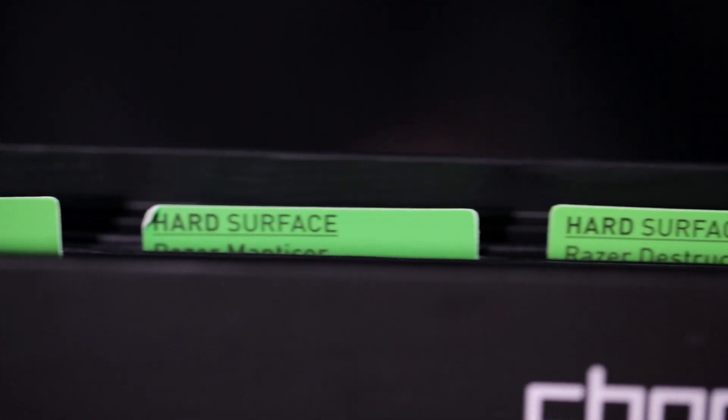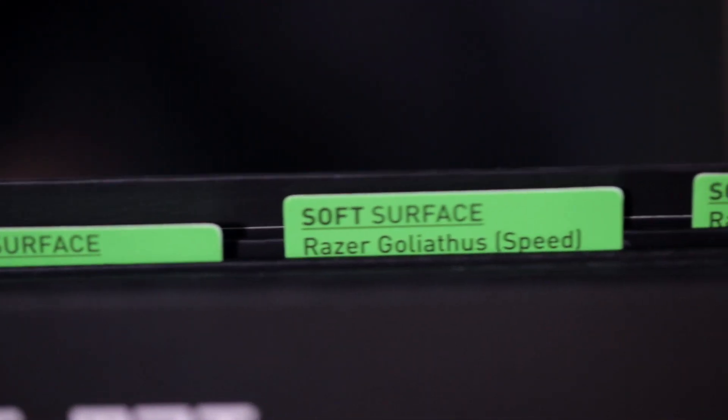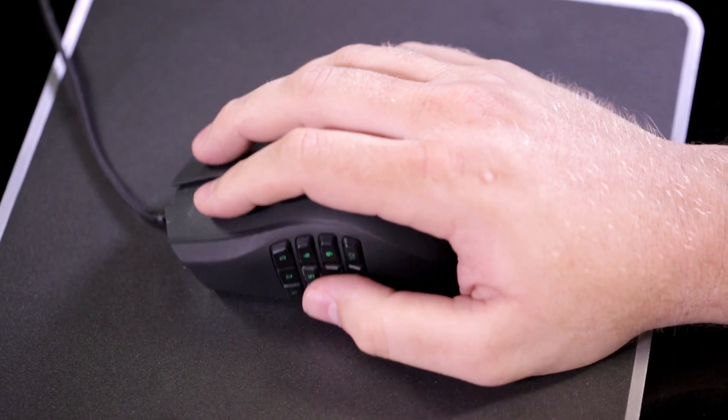We've been constantly refining our surface calibration software so it works with almost any current gen Razer mouse. Razer surface calibration adjusts to the unique characteristics of each surface to ensure optimal mouse tracking. You'll be able to see and feel the difference instantly. Surface calibration is an important part of gaming — having the right weapon is key, but having it refined is what makes it dangerous.